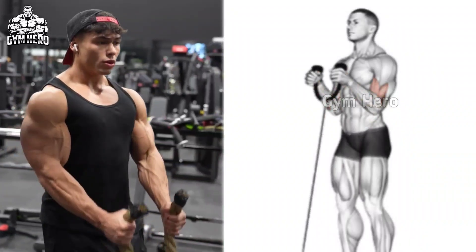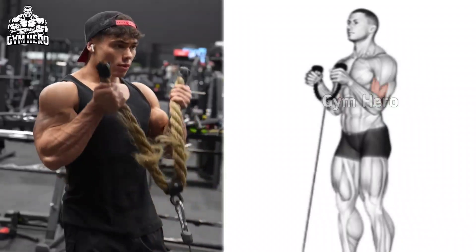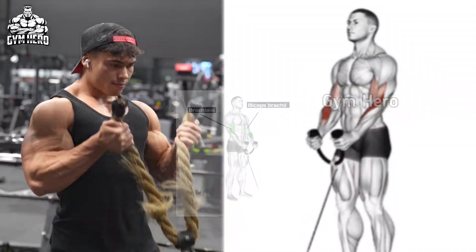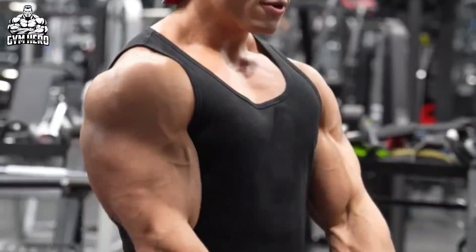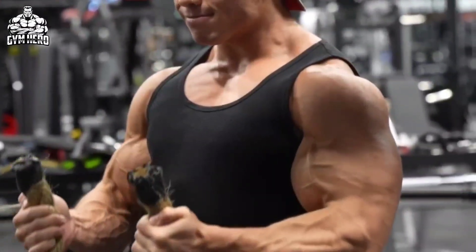This is a very good exercise for the biceps as well as the entire arm muscles. It strengthens your hand grip and forearm muscles very fast so that you can lift heavy weight easily. To perform this, stand with a rope attached to the lower pulley, grab the rope with a neutral grip and curl it upward keeping your elbow close to your side.